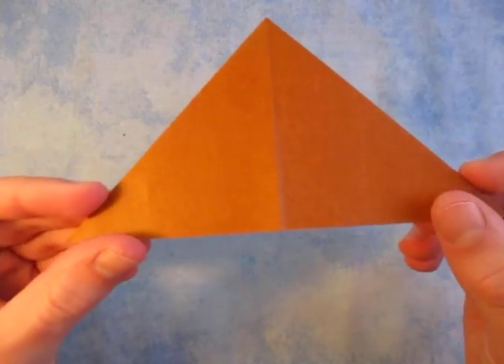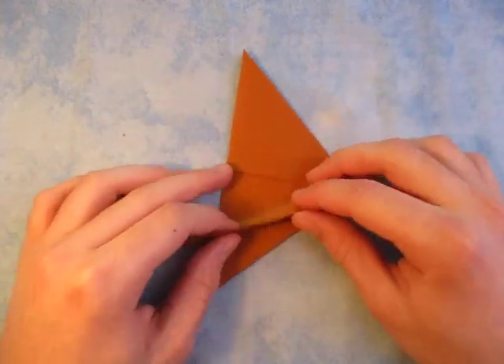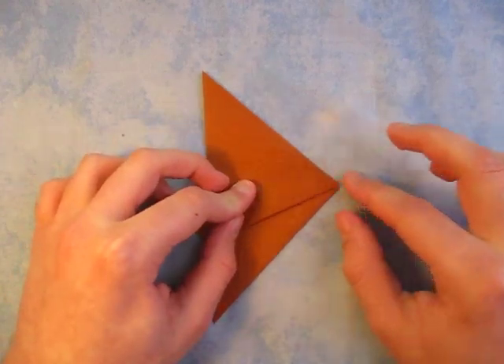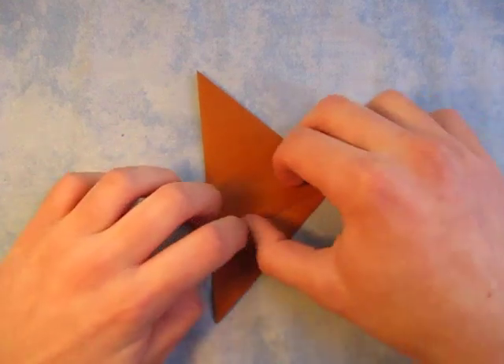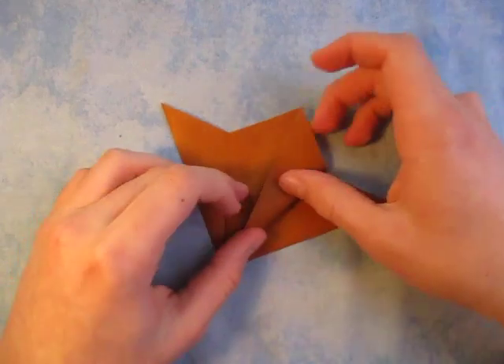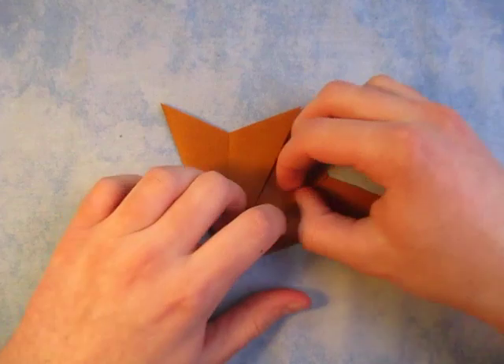Now open the pocket and put your hand all the way inside and bring the sides together like that and flatten it. And here we have the water bomb base. Now we're going to take this edge and fold it to the crease here. Take this edge and fold it to here.